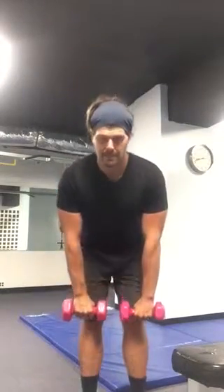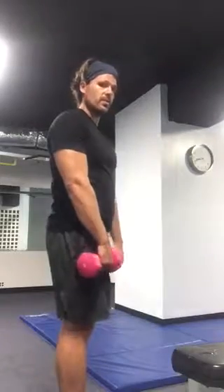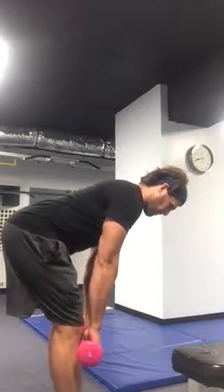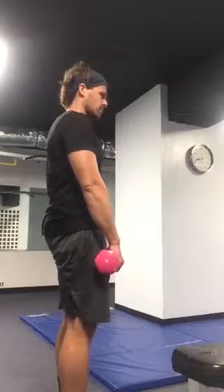Hands are gonna slide down the thighs and back up. You're only going as far as keeping a neutral spine allows you to. At the bottom, you will feel your hamstrings stretch. That's when you stand up and squeeze your butt.